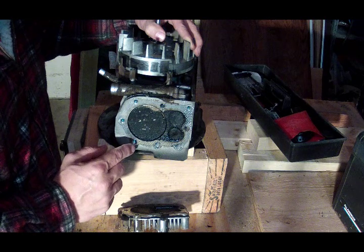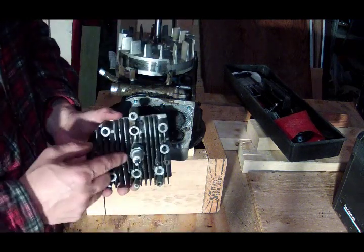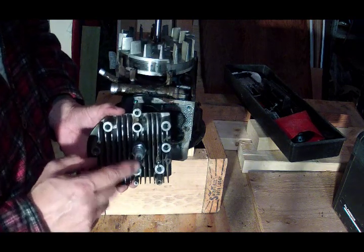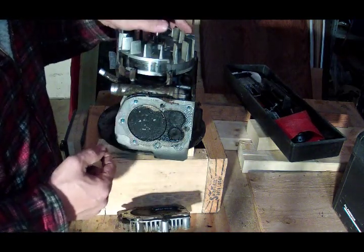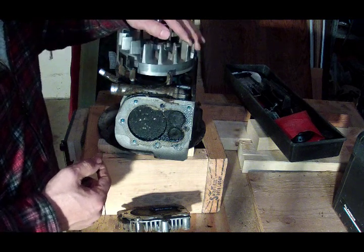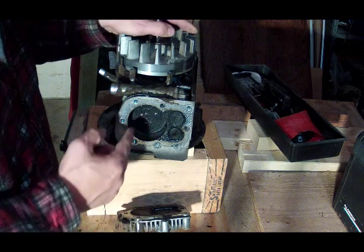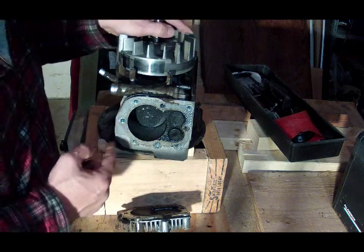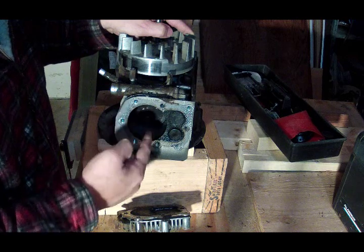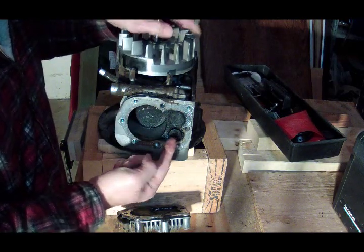The gasoline compresses as the piston comes up, squeezing really tight inside. This is called top dead center of the compression stroke. Now all of this gas is compressed in here — at that moment is when the spark plug sparks, ignites that gasoline, and bang — a small explosion inside forces that piston back down.